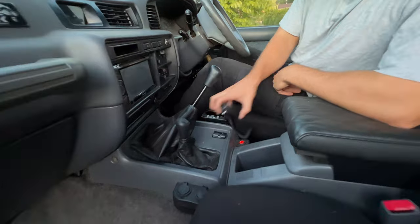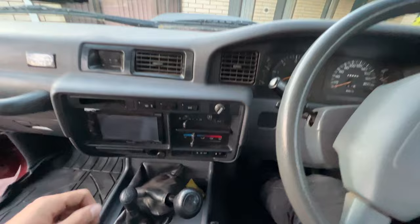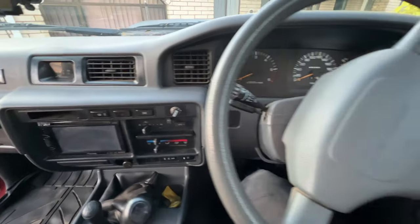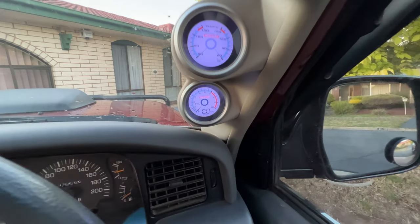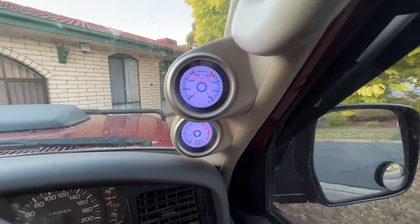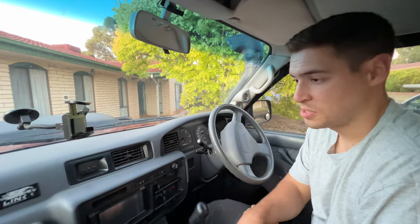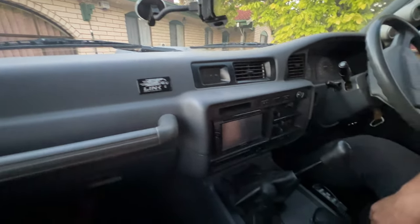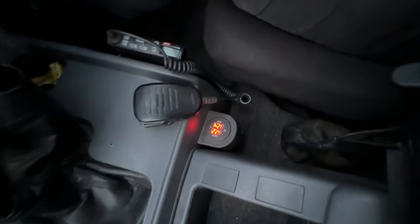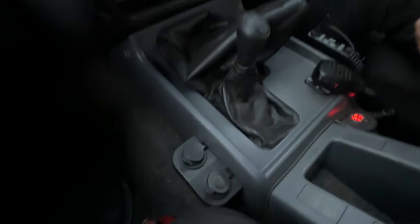Moving on, we've got our GME UHF — does the job very nicely. And just from a driver's point of view, we have the Redarc Tow Pro system there. We also have the Redarc gauges here — we've got a boost gauge and also temperature gauges for the engine, exhaust, and intake temperatures. Just above the glove box, we have a Link ECU which controls the engine. And we have a display of both main and auxiliary batteries just to show their voltage. We also have more USB plug-in points here, and also back here behind the center console for the passengers.